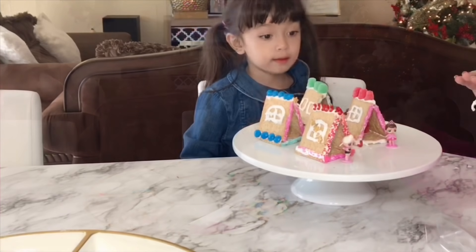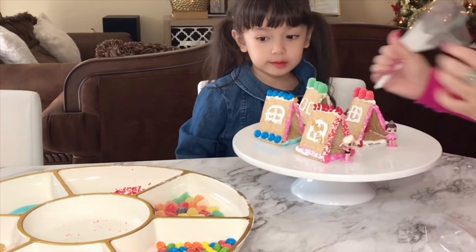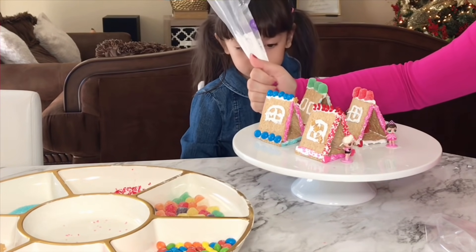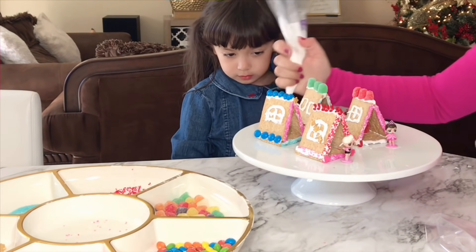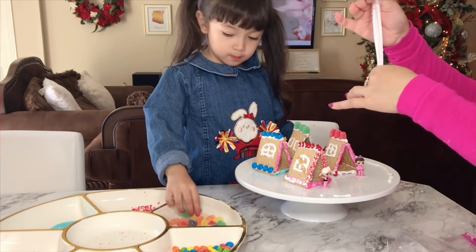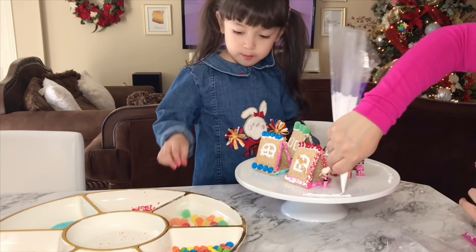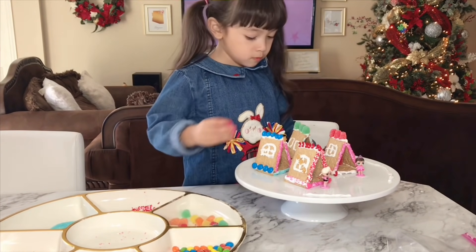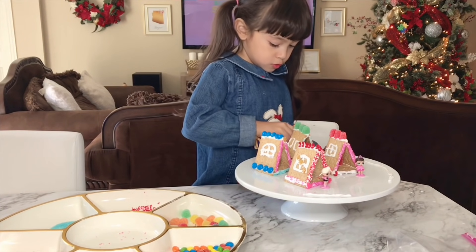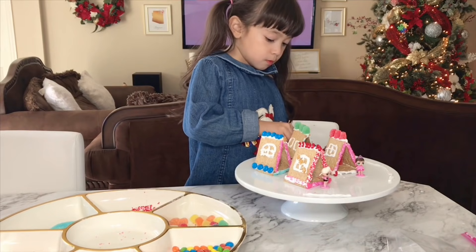Red. That one — what color? Red. Around it, over here. All right, what's that? Put in candy. Yellow! I love yellow! Yellow is the best!